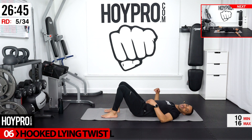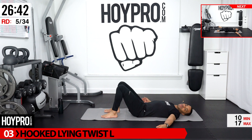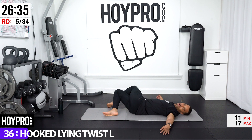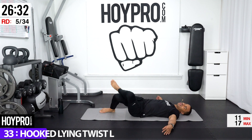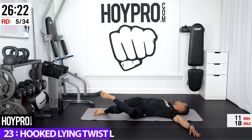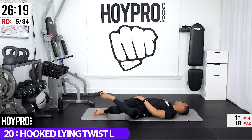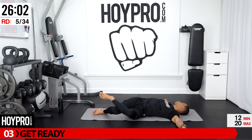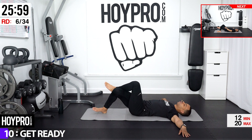We're going to go for a hooked lying stretch. Hook your left knee over your right and twist going over towards your left. By hooking those legs, it's adding just a little bit of extra weight, so gravity can do what it needs to do as we pull over into this nice side twist. Looking over towards our right. Bring it up slowly.